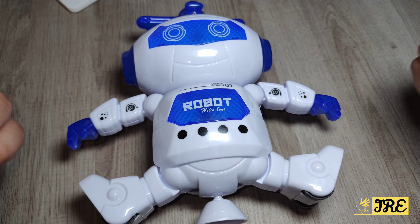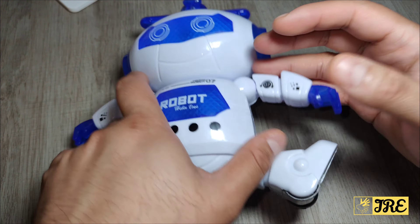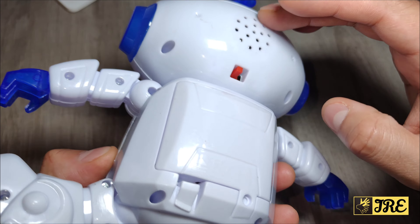So that's all the features it has built in. Like I mentioned, you've got that vocal system on the head — that comes out at the back of the head here.